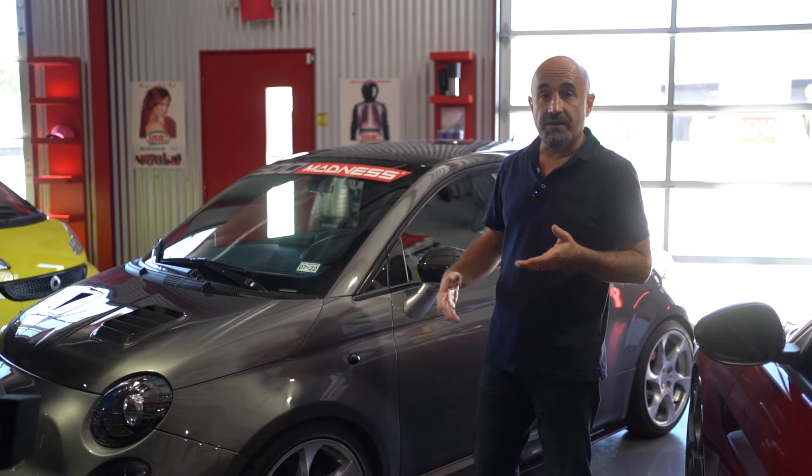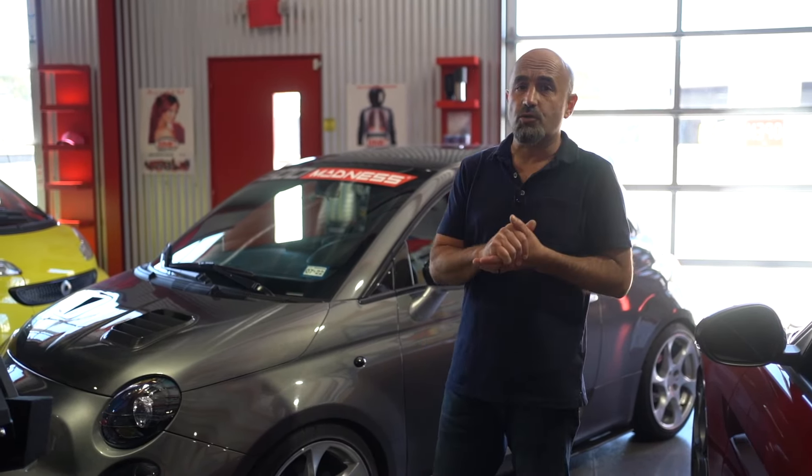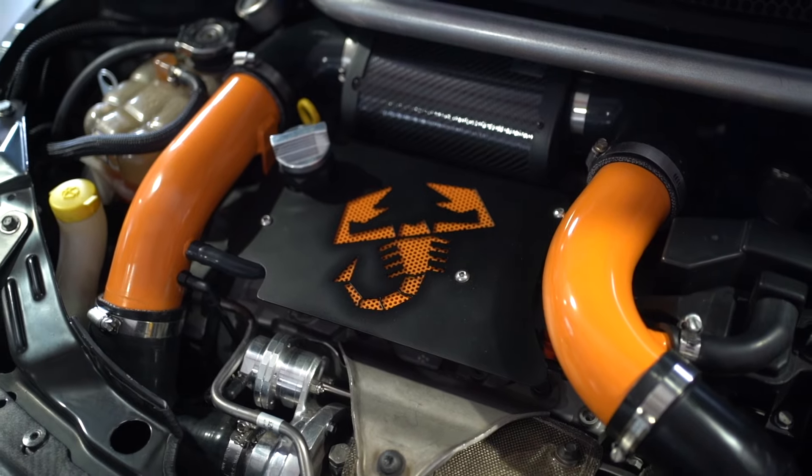This happens to be my own Fiat 500 Abarth. I've had this car since 2012 and I've done pretty much every modification possible — anything from exterior carbon fiber upgrades, interior upgrades, cage, custom interior, suspension upgrades, wheels, performance — you name it, we've done it.